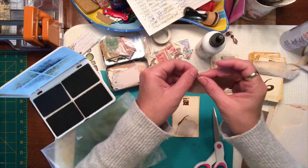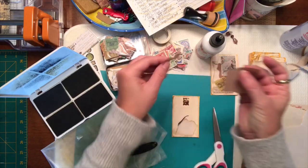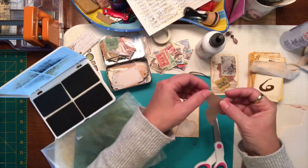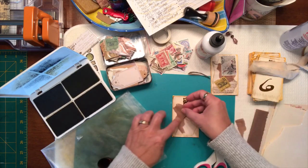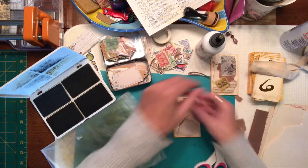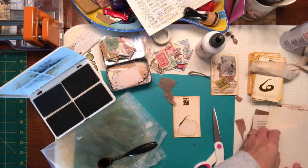I really like this tissue paper so let's see if we can just rip it into a different shape — maybe add that in there as well. I'm going to add a little bit of the book page behind there too.